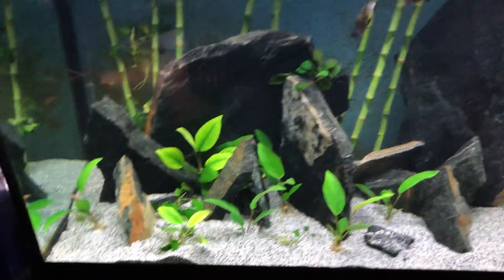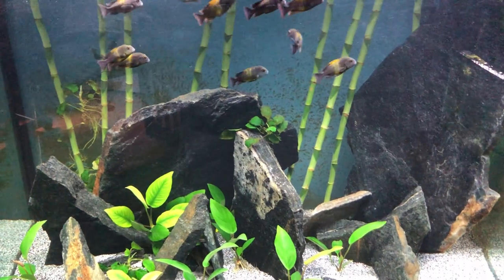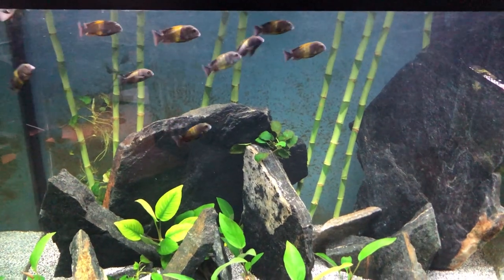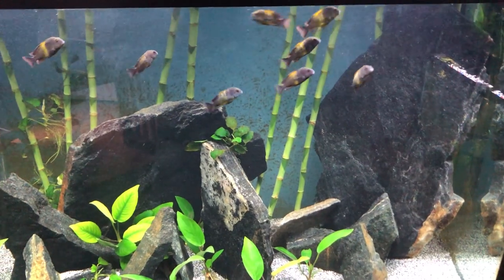They're great fish and I just wanted to share them with you. That band on them will get a lot larger and more colorful — cichlids in general get more beautiful and colorful as they age and grow. I can't wait until their color develops. Thank you for watching, and I'll be doing updates on the 110-gallon, the 75, the guppy tank, the 40-gallon, and the pond. There's a lot to come, so stay tuned!